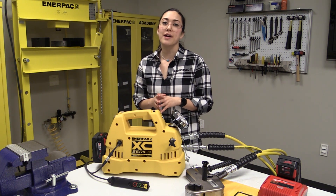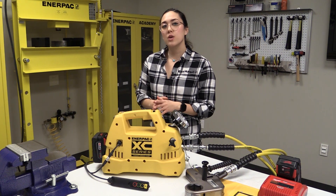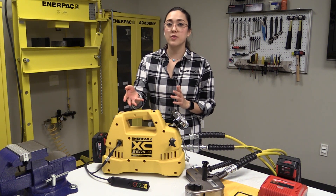The new XZ series cordless torque wrench pump is an ideal solution for when you require the lightweight portability of a battery pump with the precision and power supplied by Enerpac Hydraulics. In this video, we'll go over the interactive pendant that comes with the pump and give you some tips on how to best utilize this valuable new feature.